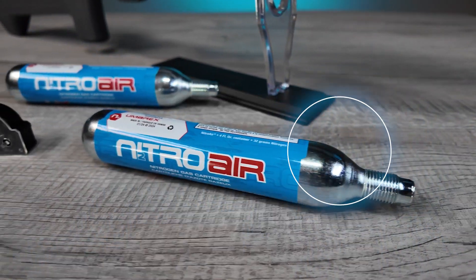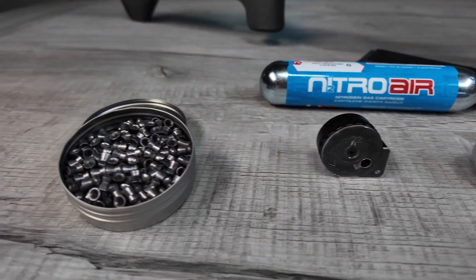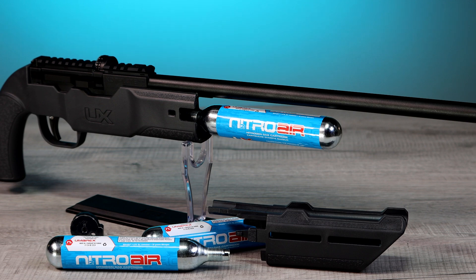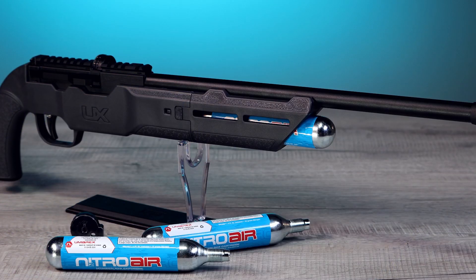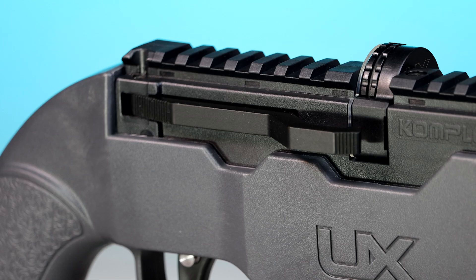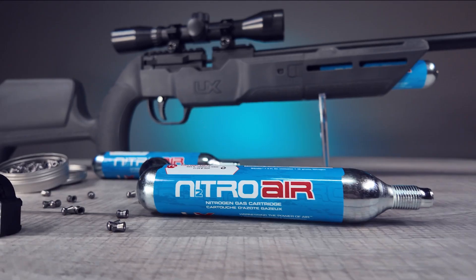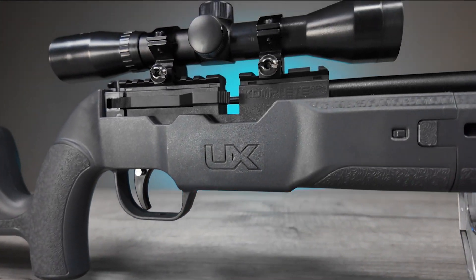The lightweight Umarex Complete NCR is a quiet, regulated PCP rifle powered by a single pre-filled Nitro Air Cartridge. Each cartridge contains 32 grams of compressed nitrogen gas at 3600 PSI. The rifle's internal regulator controls the shot pressure at 1800 PSI, which means convenient, high-pressure precision air gun performance in hot or cold conditions.